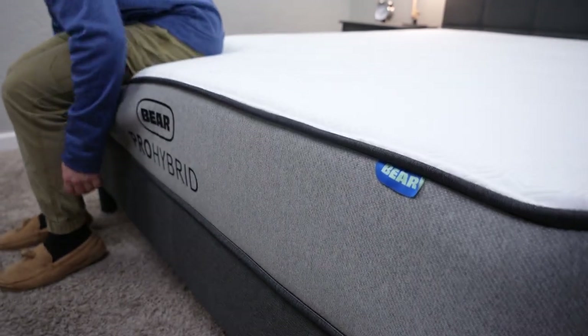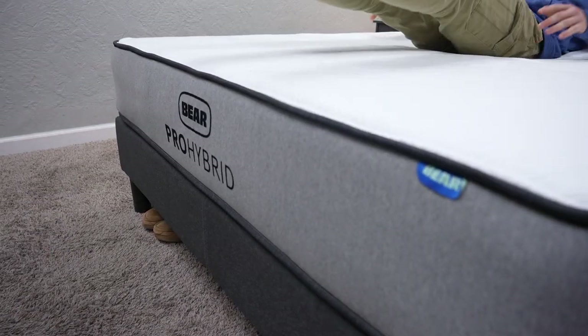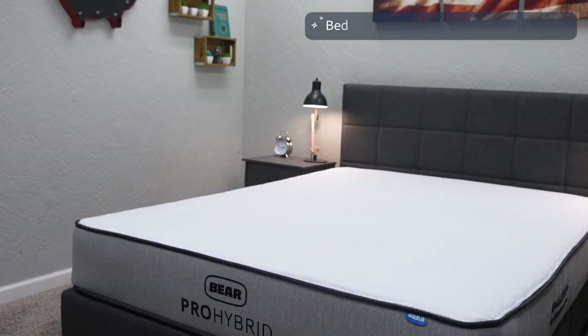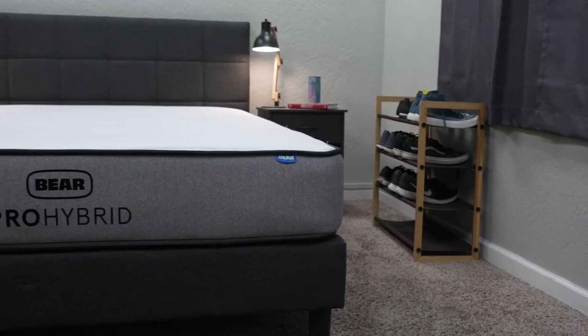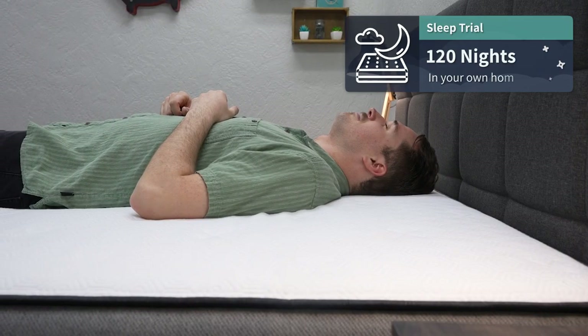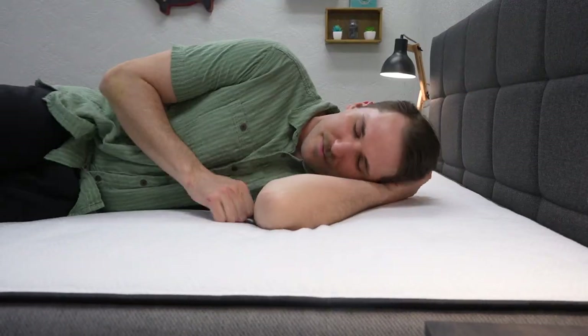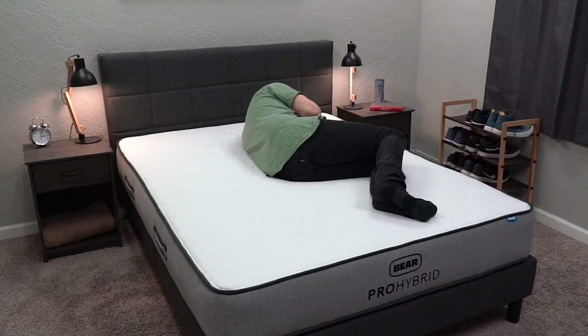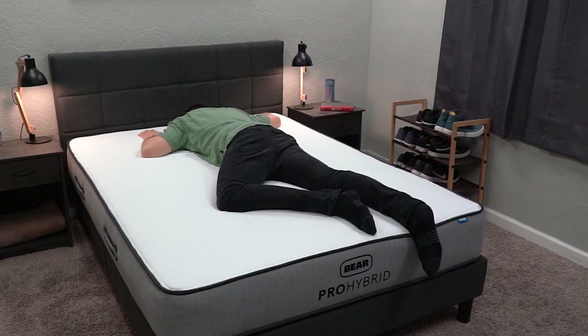Since this bed uses comfort foams in combination with pocketed coils, making it a hybrid, it will pop into its shape rather quickly, but you might want to give it a couple of hours or maybe a day or two to fully inflate — sometimes those top comfort foams need time to reach their true firmness and feel. Once the Bear Pro Hybrid is in your possession, you get a sleep trial of 120 nights, almost four full months to test it out at home with your own sheets and pillows. If you don't like the bed within that trial period, you can get a free return. And if you do like it, it's backed by a lifetime warranty, which is above and beyond the usual industry standard.